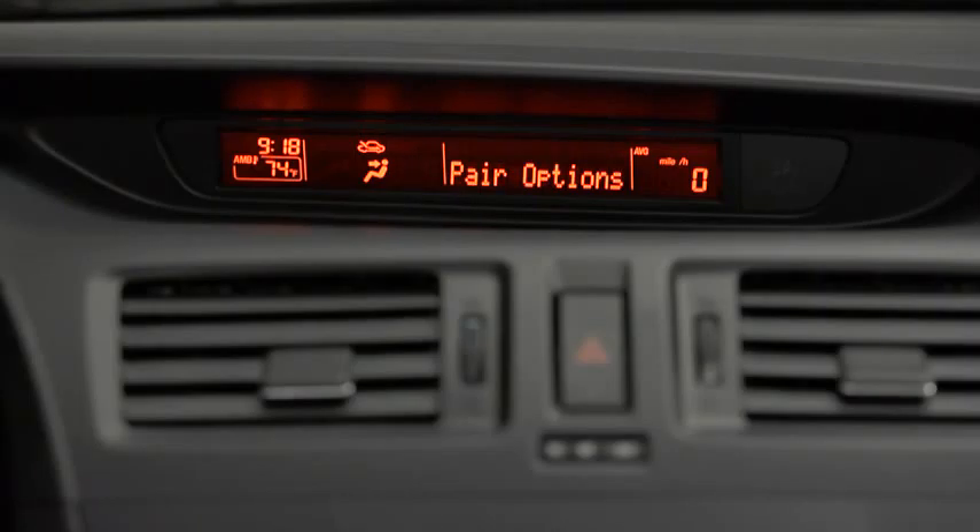Select one of the following: pair, edit, delete, list, or set pairing code. After the beep, say Pair.